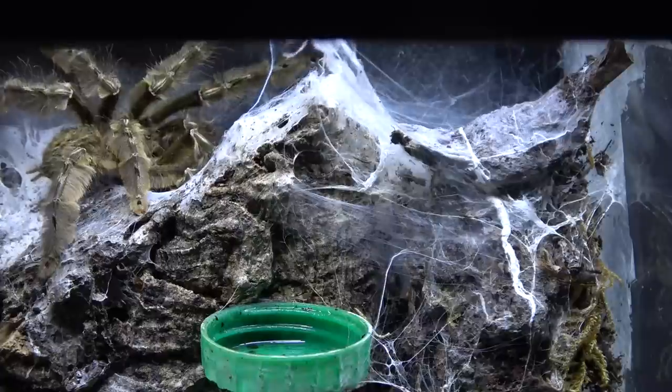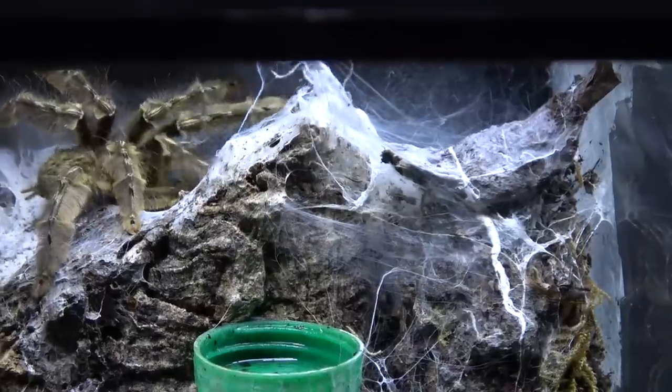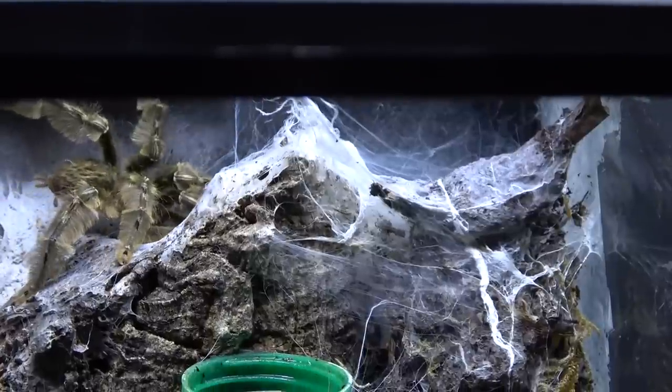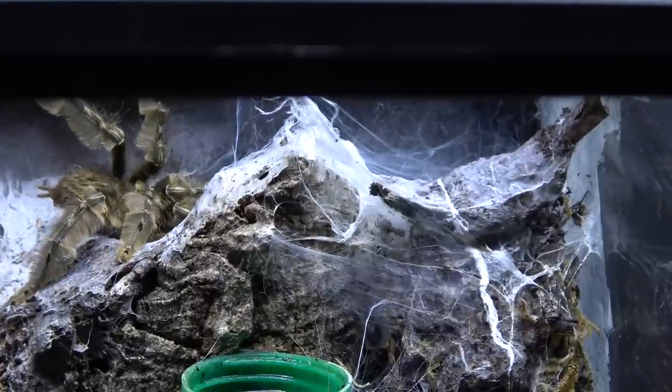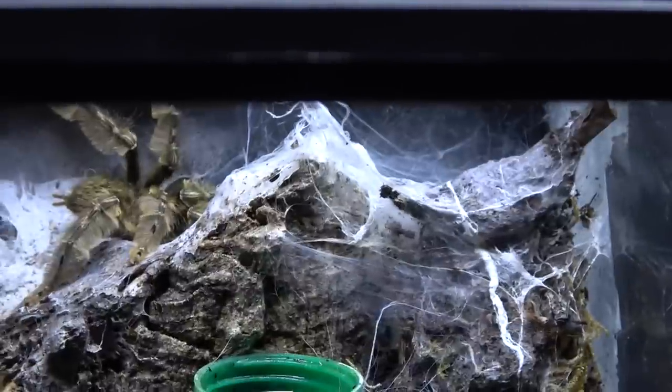Since we woke him up he has not stopped. Look at that. See the markings on him? Absolutely gorgeous. You can see how these guys, when they're living in the trees, just vanish.